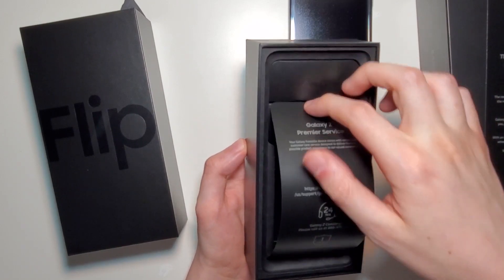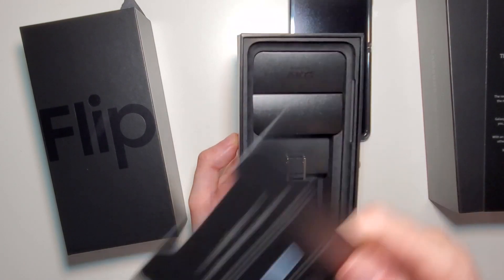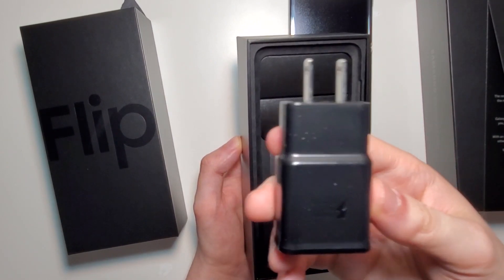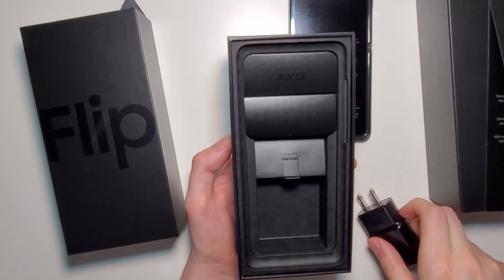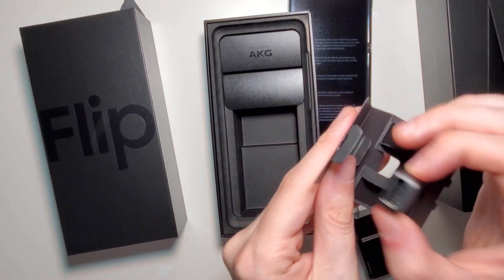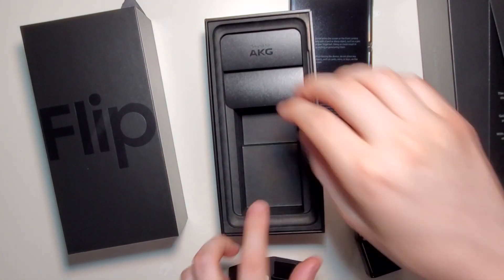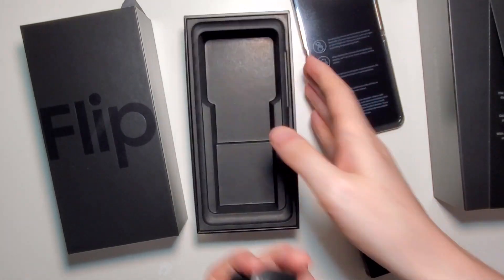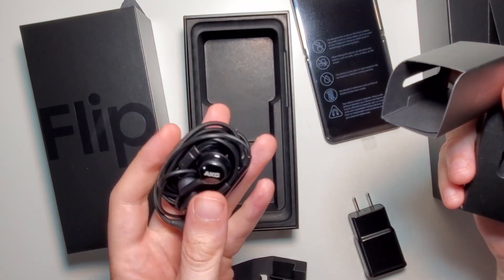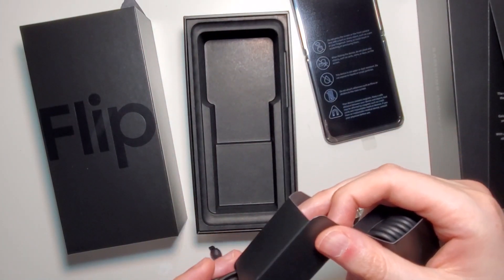Premier service — you get a 24-hour service and one year of screen replacement. A fast charger, a USB Type-C to USB. Some AKG headphones — these are Type-C headphones, and based on past experience I think they should be pretty good.